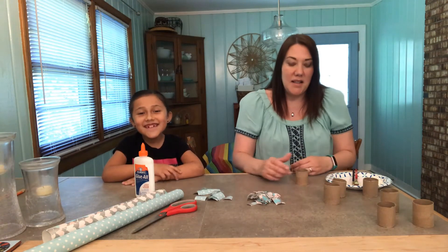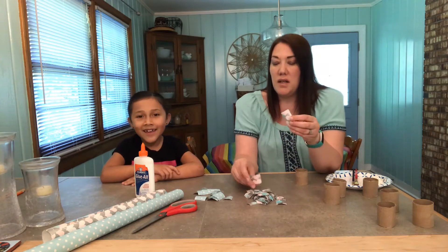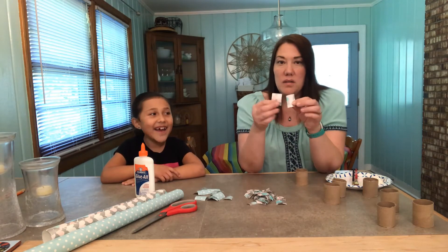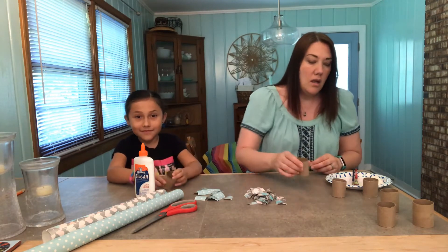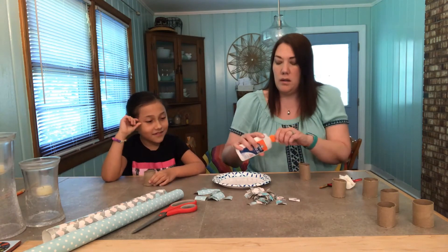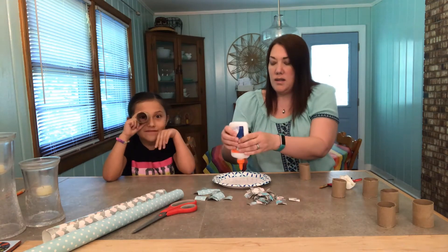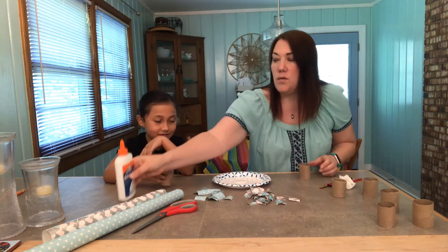Let's get started. We have our pieces of paper — I've just cut them up into little squares or little pieces. I've also cut out a paper plate just to put the glue on, so we'll just get some glue on here.